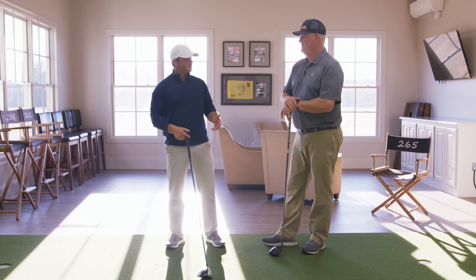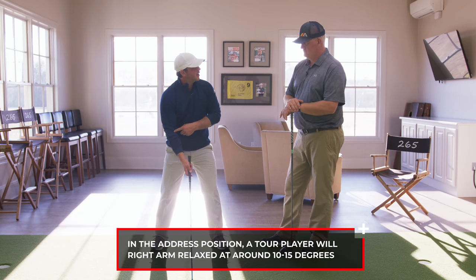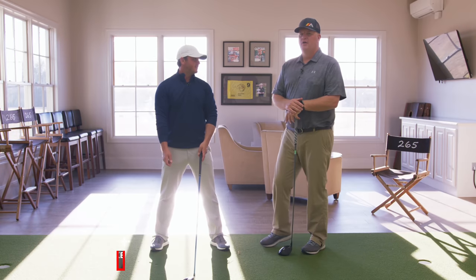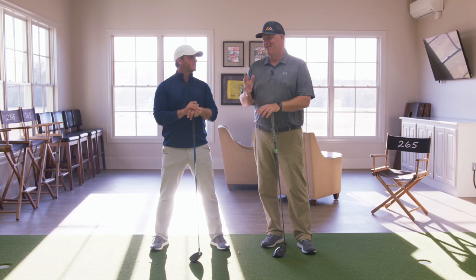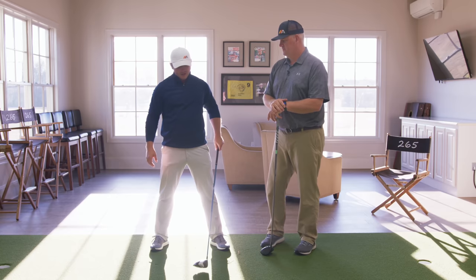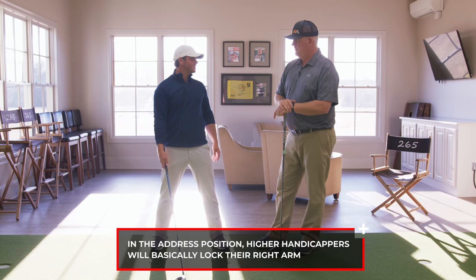So let's start at address and talk about some of the key differences. In the address position, the tour player will have their right arm basically relaxed — what would you call that number? Soft. About 10 to 15 degrees, so basically just soft. We'll show an overlay of what 15 or 10 degrees looks like relative to a straight arm. A lot of golfers are really going to be surprised at how small some of these numbers are relative to a dead straight arm. In contrast, the higher handicappers will lock their right arm — basically zero at address.